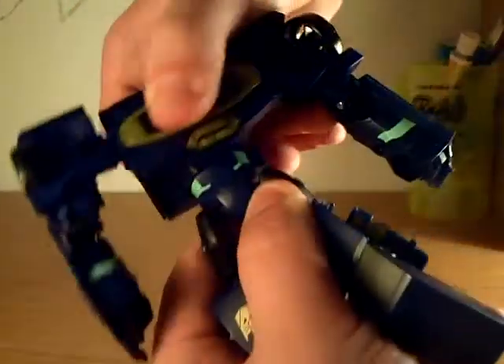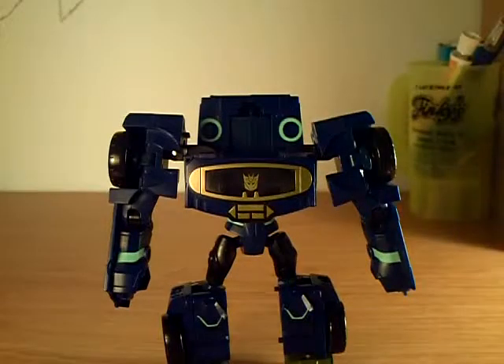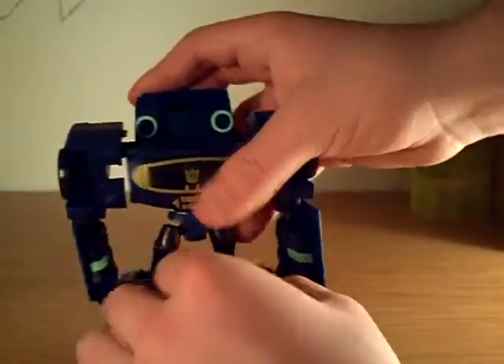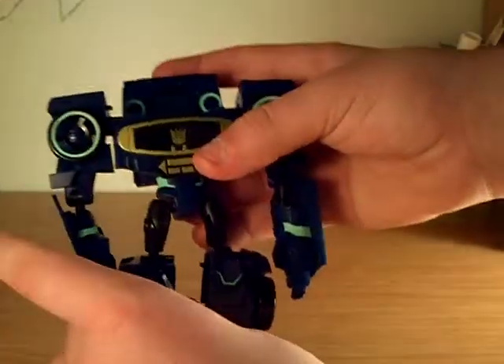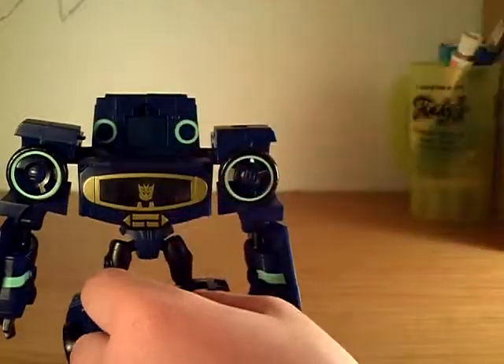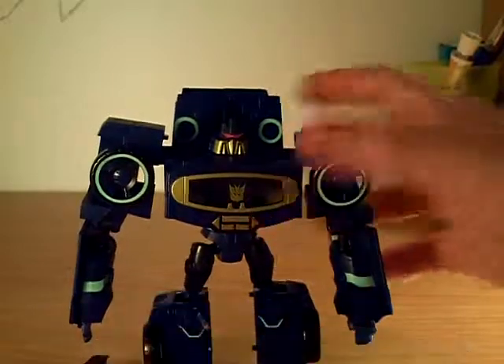Now we're getting Soundwave. Grab his legs, turn around like that, rotate his legs forward so he can actually stand. Take his hands - extend them out like that, there's a little tab in there. Fold out his fingers, do the same with the other hand. Take the wheels and turn them in to get a sound system type thing. Grab a hold and pull down Soundwave's head.